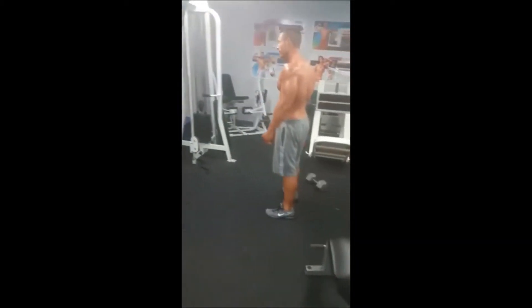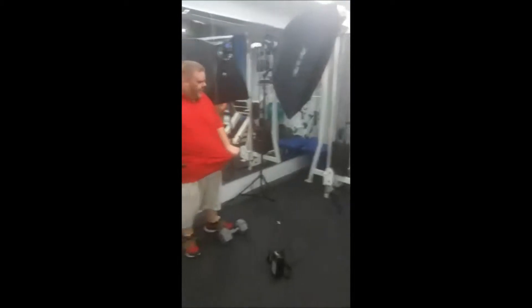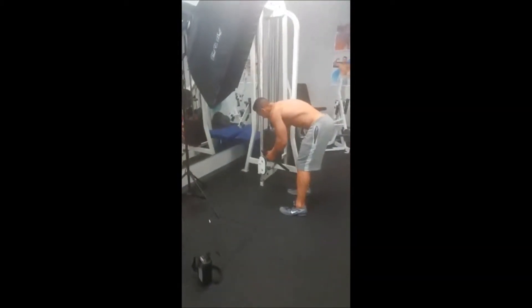This is Michael's Muscle Model photoshoot here with Stephen Smith — we've been shooting for about an hour now.